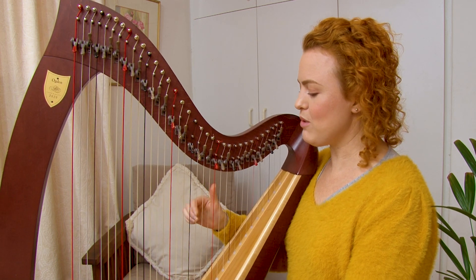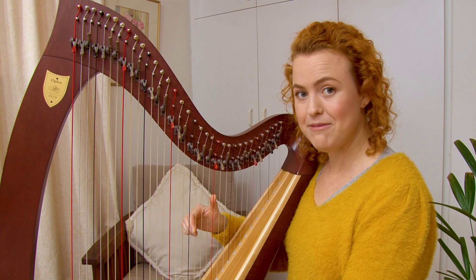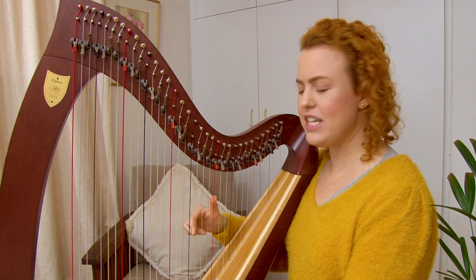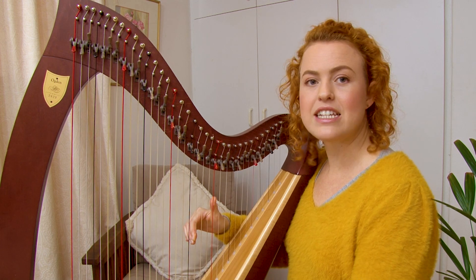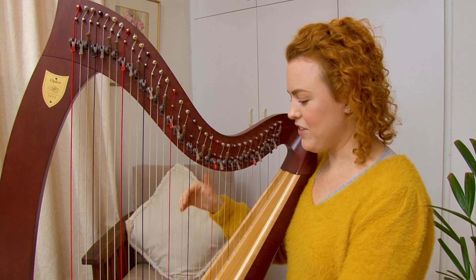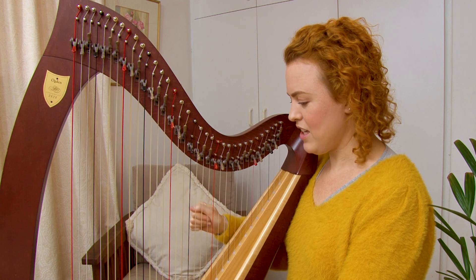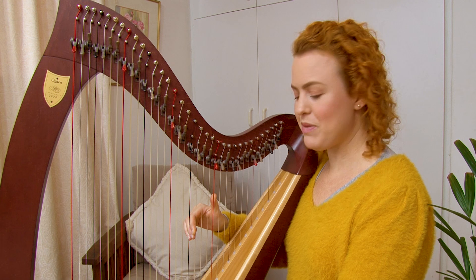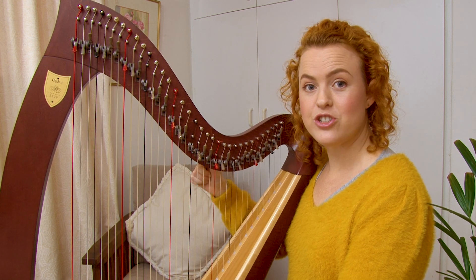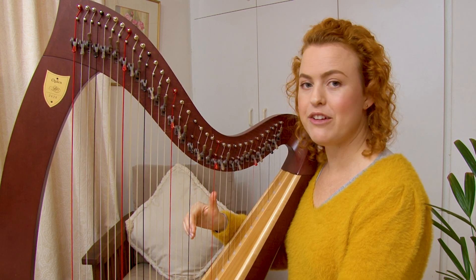Place your right hand fingers two and one on G and C — the G above middle C and the C above that. Make sure your positioning is good: thumb nice and high, finger pointing down, and that you can land on those two notes together. Practice coming on and off, then practice just playing your G and then your C with fingers two and one of your right hand.